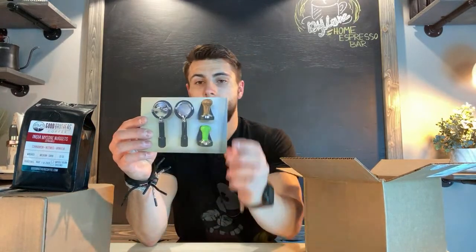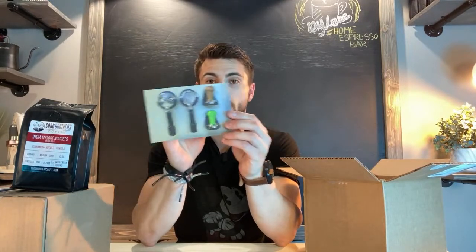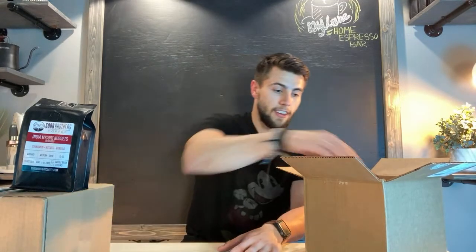There's also a card in here — if you guys have ordered from Good Brothers, there's a card from Porta Keeper for 10% off at checkout. I would definitely recommend using this and getting yourself a Porta Keeper. It's definitely a great way to organize your coffee setup and keep everything organized. I may be able to show you guys after this if you guys are new to the channel, but they are absolutely wonderful and have cleared up so much space for me.